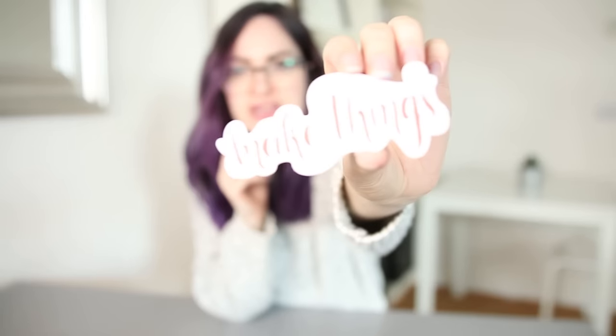Next is one that Femke designed. This one here says 'Make Things.' It's hand lettered and then vectorised, which makes it really special — and that's how we created our logo too actually. It's a really special sticker and a good reminder to create stuff.